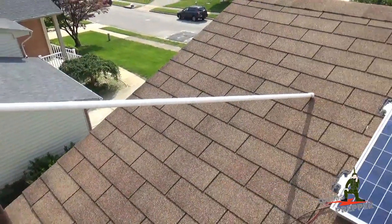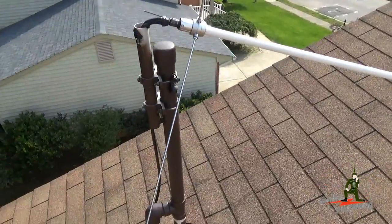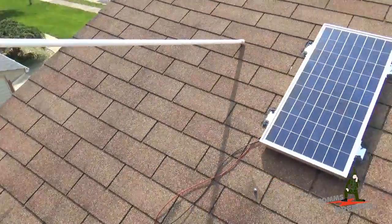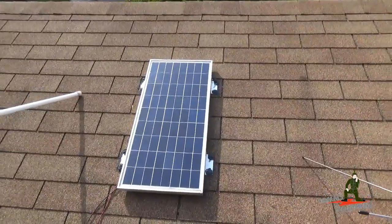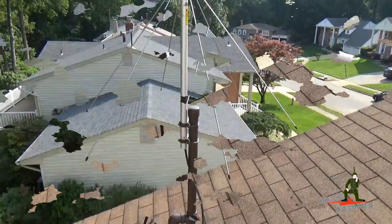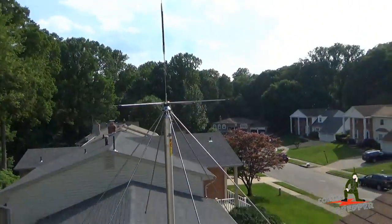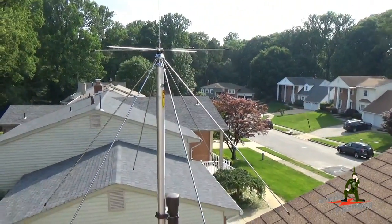We're pulling down the old Tram 2 meter antenna and this is where we're going to put the disc cone antenna. The hardware is very similar so we're going to use the same hardware. We've got the disc cone already up here; I brought the hardware up with me for whatever pieces I need. There's my 30 watt panel I use to keep my batteries topped off. We've got the disc cone antenna mounted on the homestead here, with the exception of some black fingerprint marks on the mast from the old weatherproofing electrical tape. It looks pretty good.